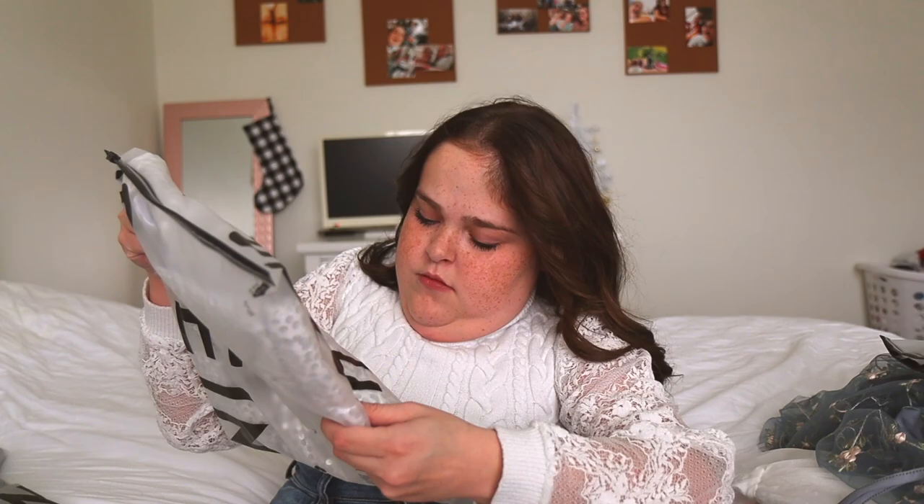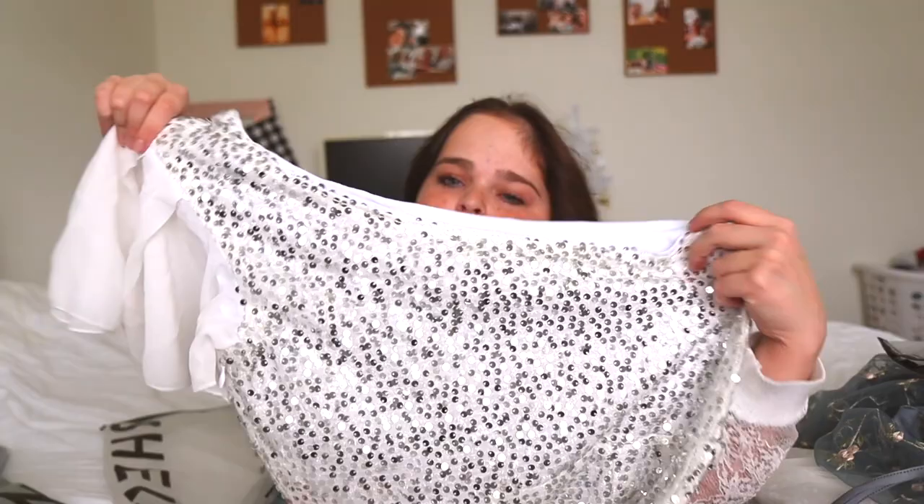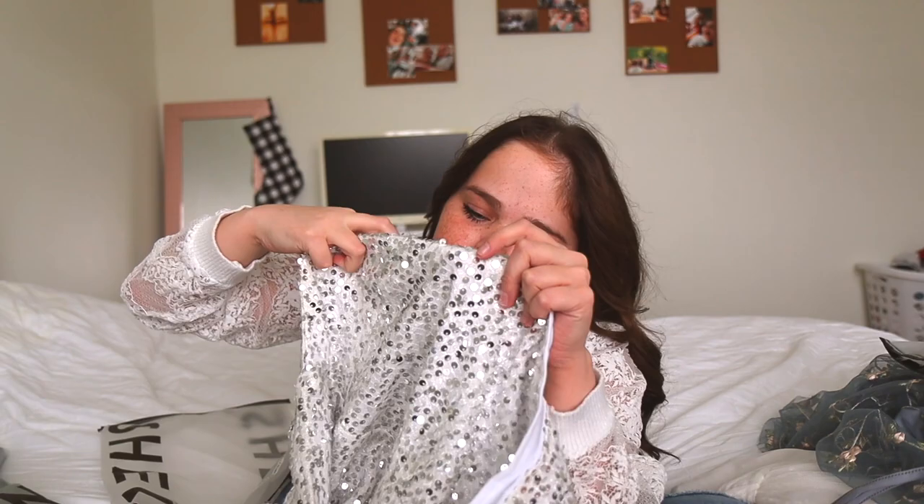This next one is super sparkly and it was $22. Let's see how good quality it is because it has sequins all over it. The sequins don't seem to be falling off and they're actually pretty soft, which I'm surprised about. We'll see if it's itchy when I put it on though. It's a one-sleeve style — something I wouldn't normally wear, but I got a bunch of things I wouldn't normally wear. It doesn't have padding in it, so you'd probably need a strapless bra.